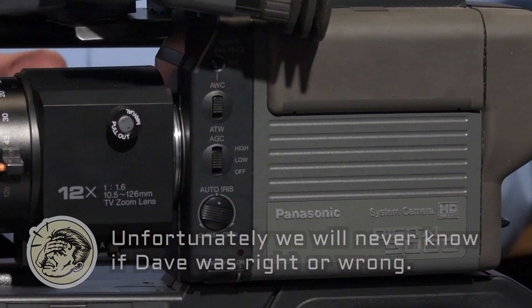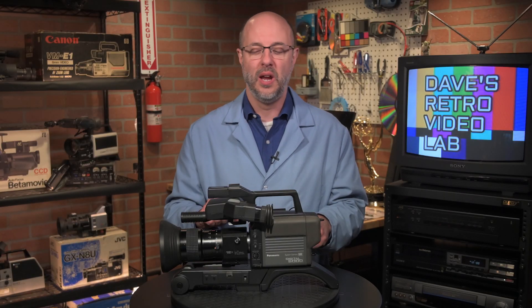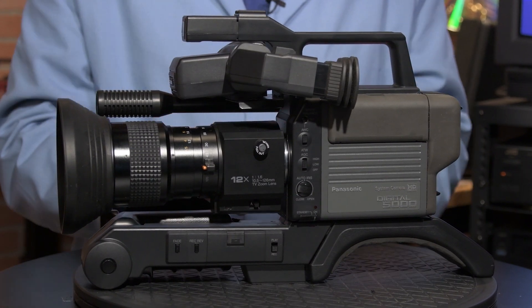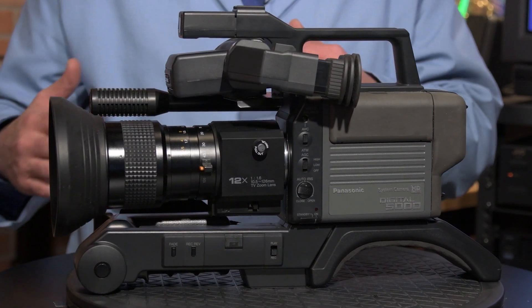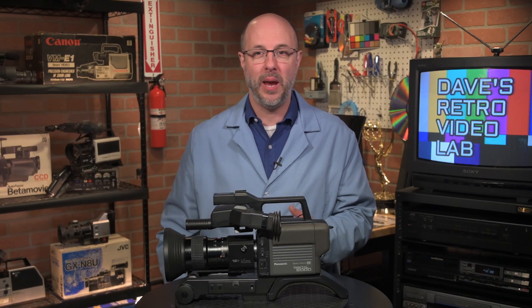For those of you who are new to all this — you youngsters — this is not a camcorder, this is a camera. You still had to carry around a VTR pack with the video cassette, which probably weighed like seven or eight pounds or whatever.